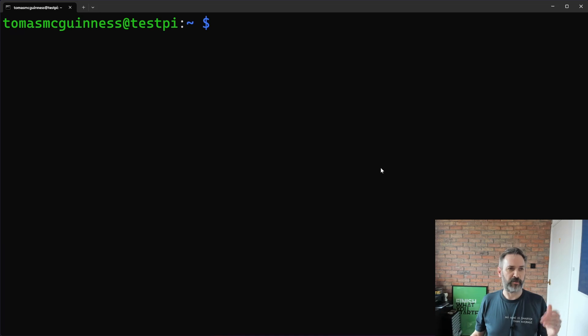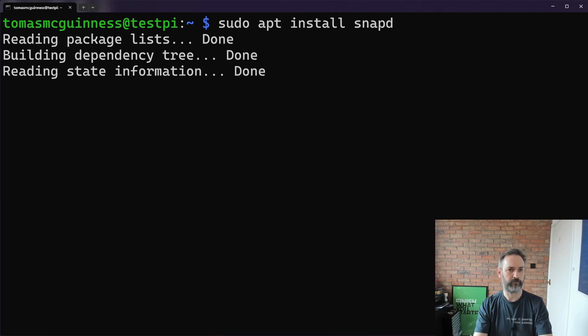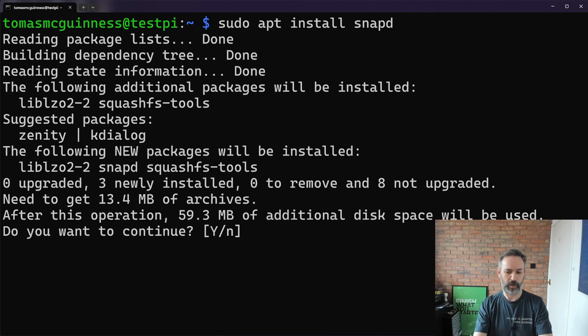Here is the SSH terminal opened into the Raspberry Pi, and what we want to do now is install something called SNAPD. SNAPD is an app store for Linux essentially. To install it we just need to run this command, press Y to continue, and now we let that install.